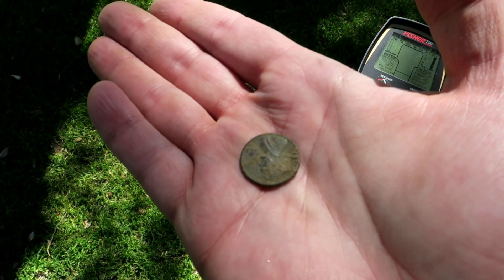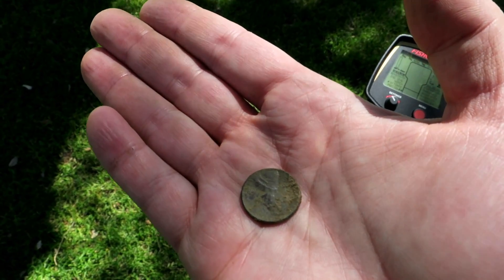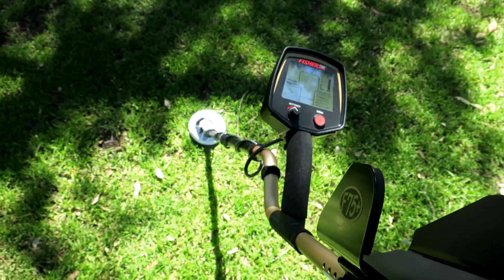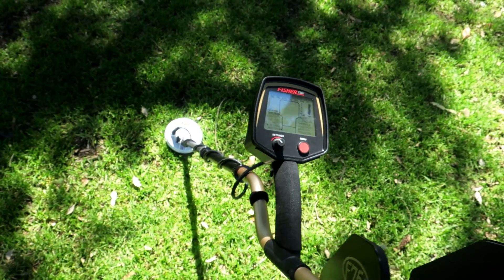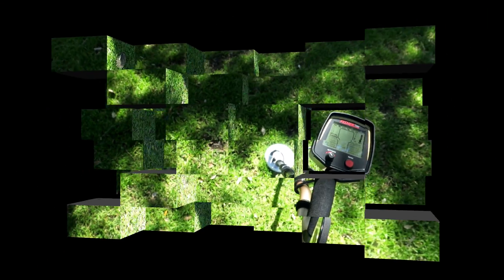She got like 15 to 20 coins and I got like four - I'm not joking, it was terrible. But I was messing around with the F75, I'm not used to it. I come from a T2, so it is similar in many aspects but there are a lot of different nuances I was playing around with - that's my excuse for why she won, that's it.